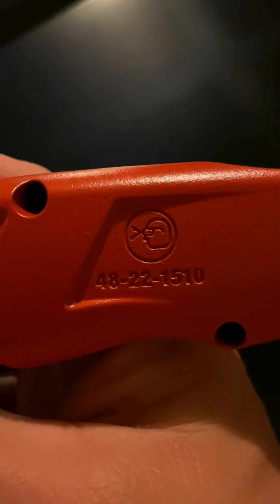I'll use it for a while to try to break it in and do another review on it in a couple weeks. There's the model number — 48-22-1510. You can probably look it up. Home Depot is the main company that sells Milwaukee, though I'm sure there are some independent companies. In my area, it's Home Depot.